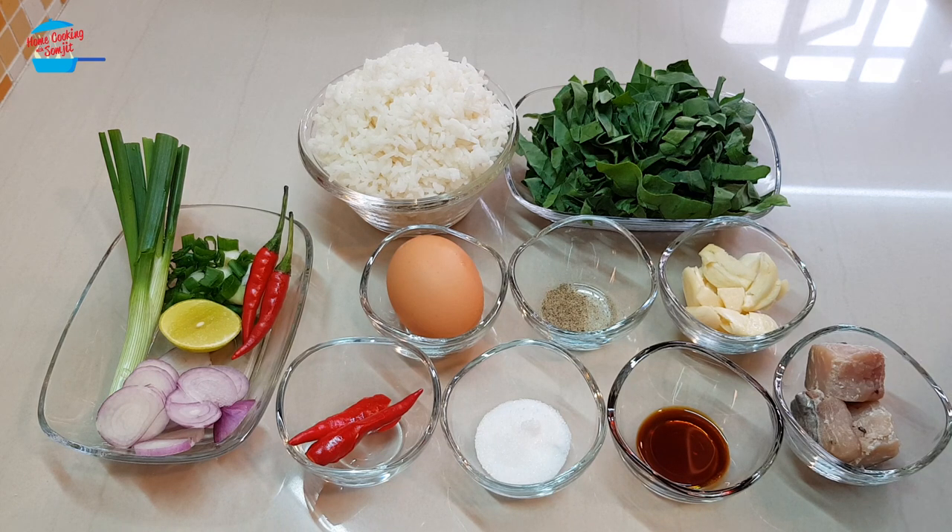Hello, welcome to home cooking with some tips. Today I'm going to cook fried rice for my lunch. I have cooked this dish before, however this time it's with lesser ingredients.